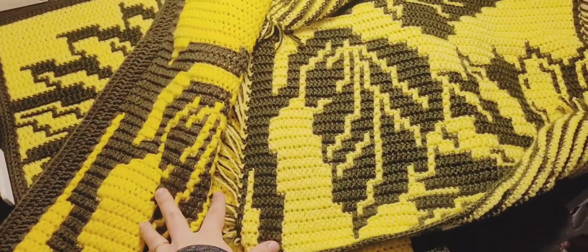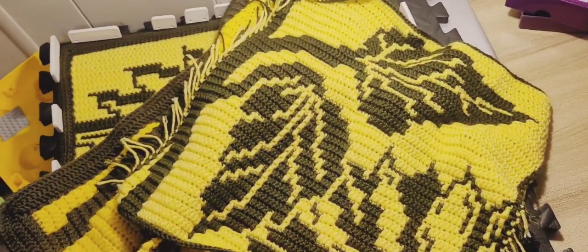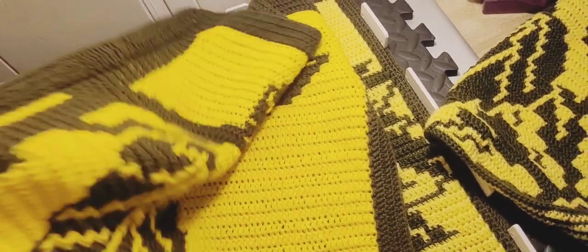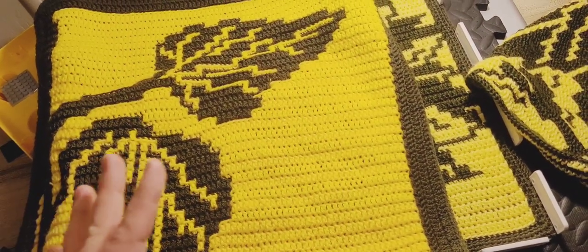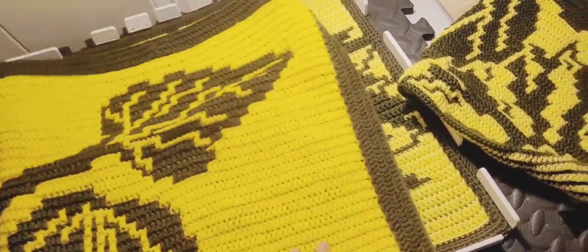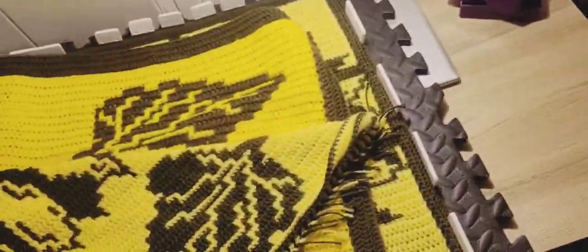The sunflower ebook is going to have just these three designs, but these two really have two options each, so it's like five. Of course they're all written up for interlocking and mosaic. In the Mother's Day crochet along you'll have your regular flowers with all the polka dots, and only this sunflower is going to have the updated mosaic. In the sunflower ebook the mosaic version will only be like this — without the polka dots.